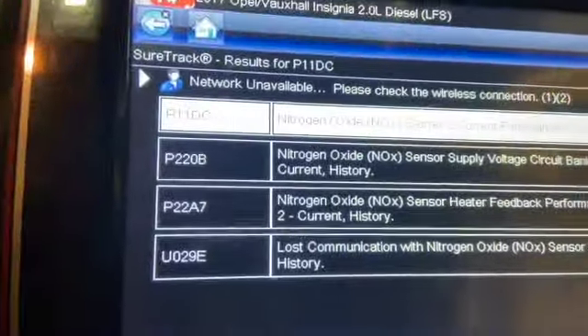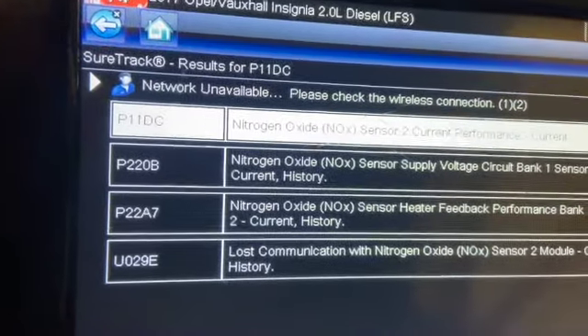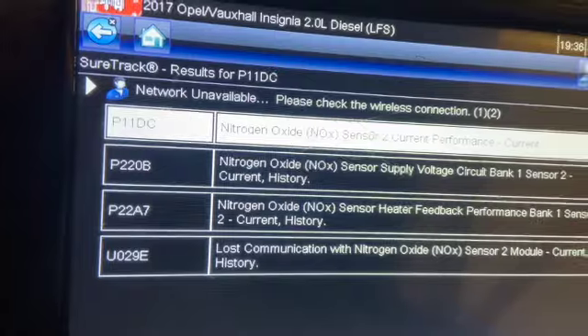We've plugged it in with a Snap-on diagnostic machine and we've got three fault codes all relating to the NOx sensor 2, the rearmost one. We've got P11DC, P220B, and P22A7.